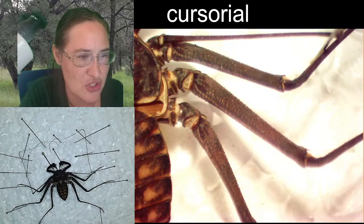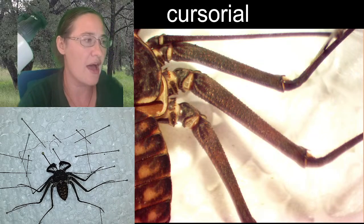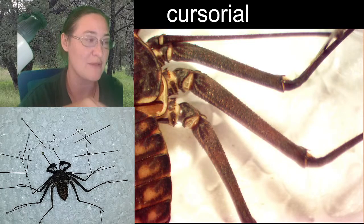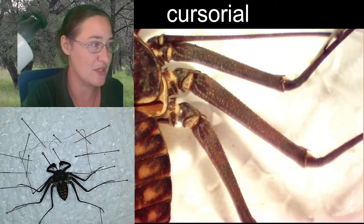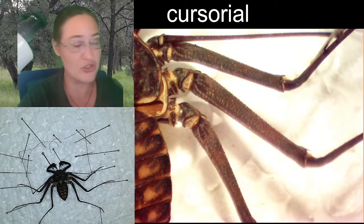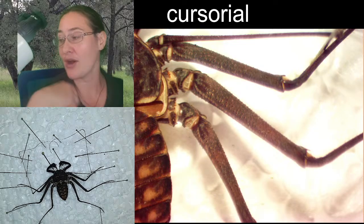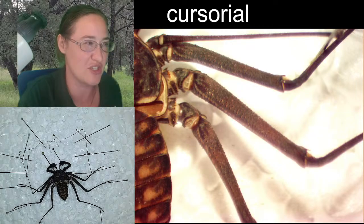Do those lovely markings show up on the abdomen of the living whip spider? It looks darker than this molt, though the bright lights on the microscope can change things. Yes, those colors are on the live specimen, but the live specimen is darker — mostly because the exoskeleton is now very thin, so you're seeing the light come through it. Also, the exoskeleton is really dry now, whereas the actual animal is living in a high humidity environment, so it stays just a little darker overall.